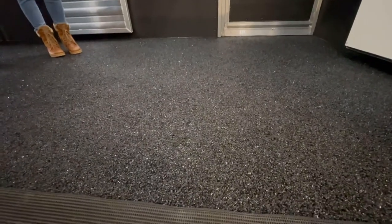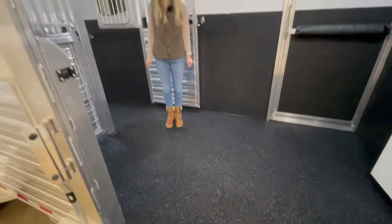On the floor we have the WERM floor, which stands for We Eliminate Rubber Mats. It is a poured permanent floor and there are no mats to pull.